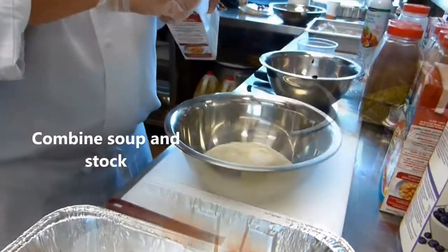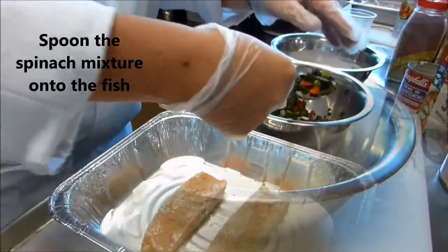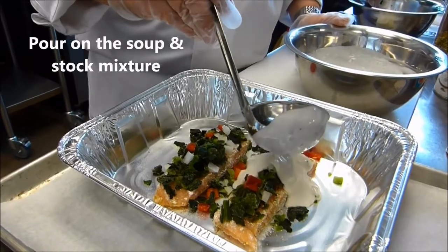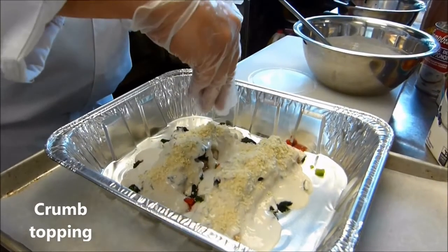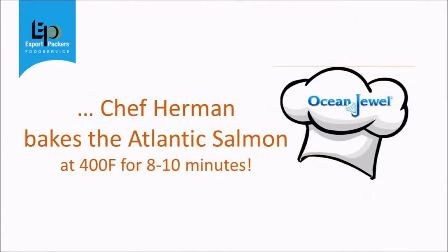To make the simple sauce combine the cream of mushroom soup and pre-made seafood stock. Next spoon the sauteed spinach over the Atlantic salmon in the baking pan and then pour the soup stock mixture over top. Combine the panko crumb, parmesan cheese and melted butter in a container and sprinkle over the fish, then bake at 400 degrees for about 10 minutes.